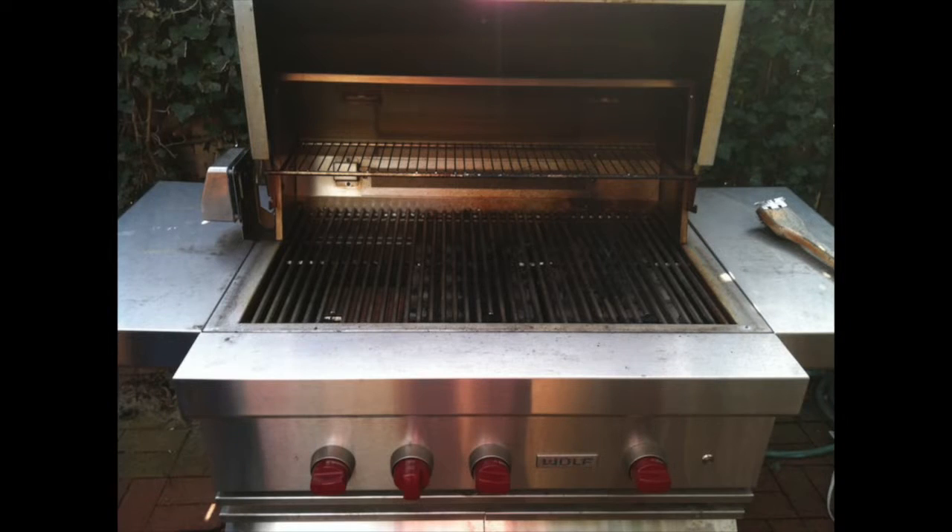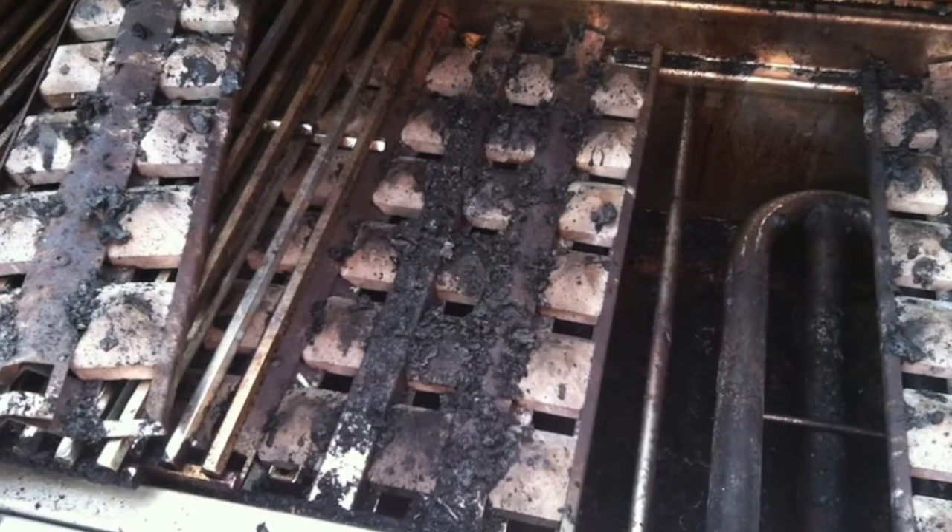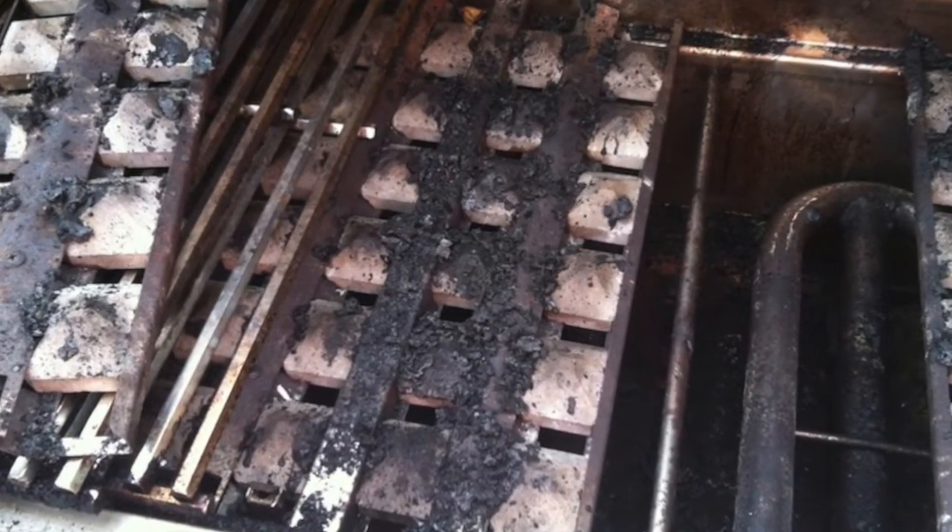I'm coming at it from a completely different angle because I owned one. I owned this exact grill — an OG 36 on a cart — for three summers and three years. And I beat the holy hell out of it. I really did, so I know the ins and the outs. I actually almost blew the grill up once, which is a story for another day.